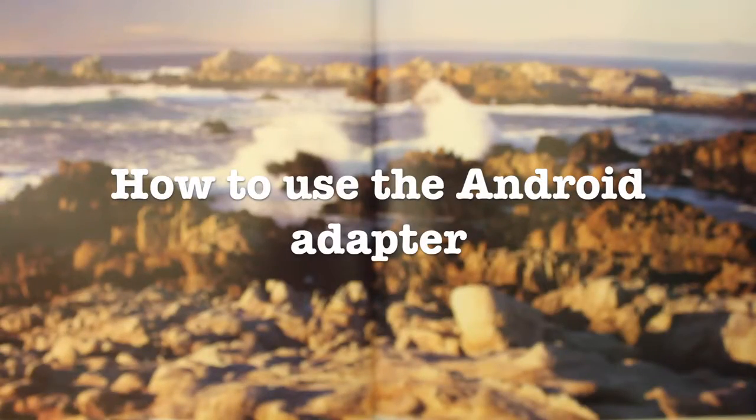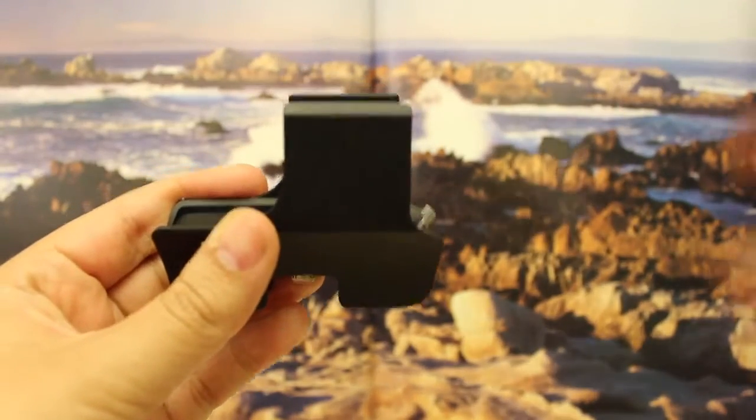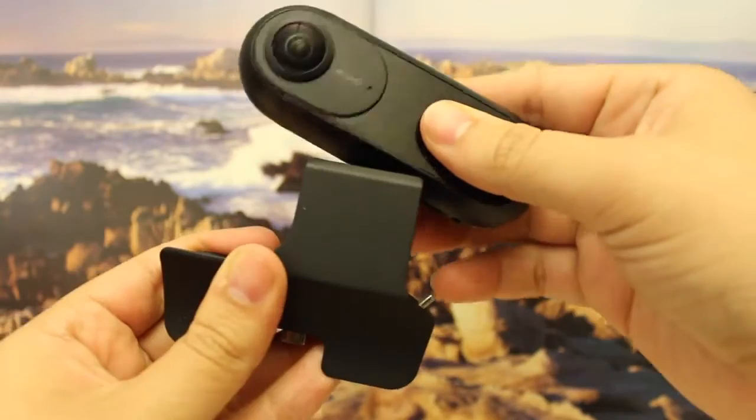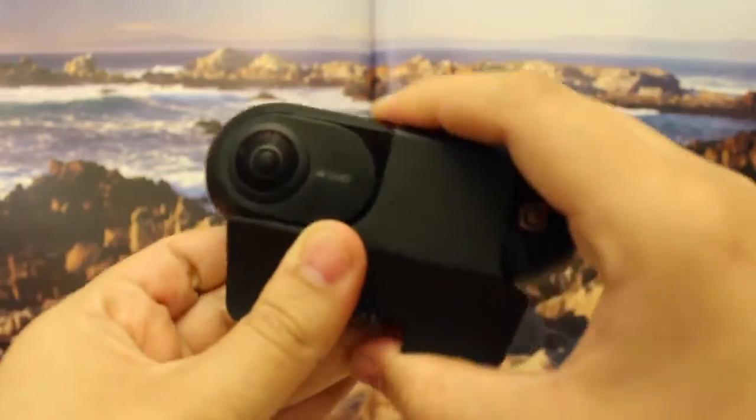How to use the Android adapter. In order to connect your camera to an Android device, you will need to use the Android adapter. The Android port can be located underneath the camera.